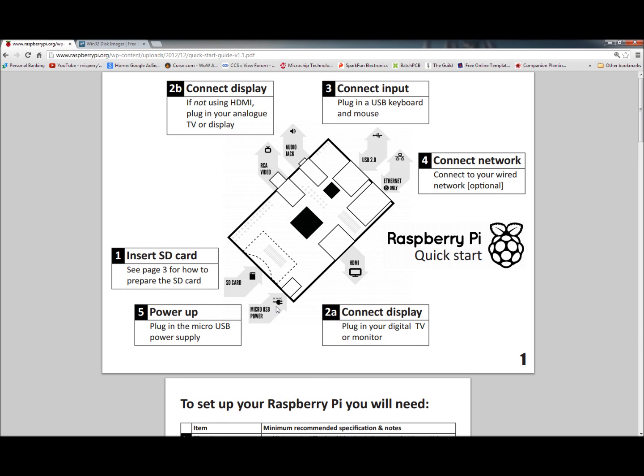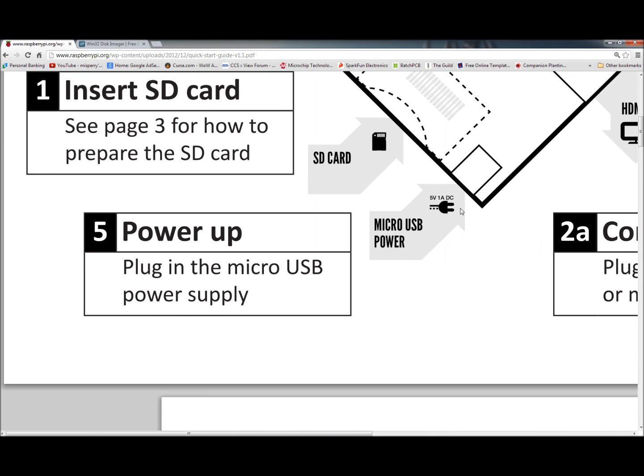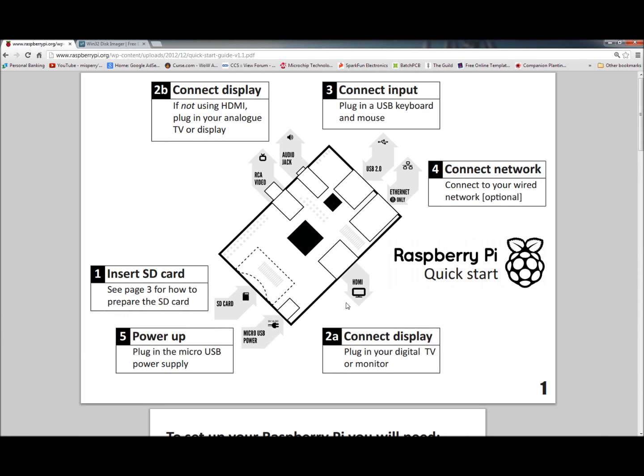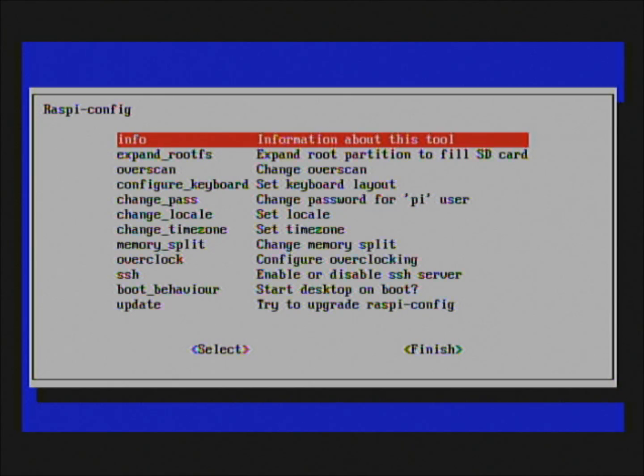I haven't tried using cell phone chargers or anything like that. Looking at the specs, it looks like it needs 5 volts, 1 amp — so as long as you have a 5V 1A power supply, it should work just fine. Anyway, I'm going to take a break, get the screen connected, and do a screen capture of the Raspberry Pi screen. Be back in a flash.